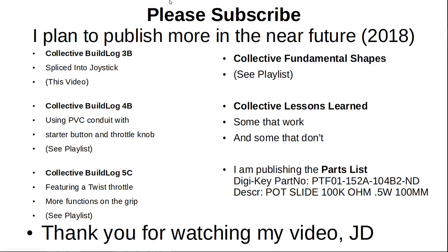Please subscribe — I plan to publish more in the near future. Coming up: collective build log 4b using PVC conduit accessories with starter button and throttle knob; collective build log 5c featuring a twist throttle and more functions on the grip; and coming soon, collective fundamental shapes and collective lessons learned. I am publishing the parts list with the DigiKey part number for the slide pot. Thank you for watching.